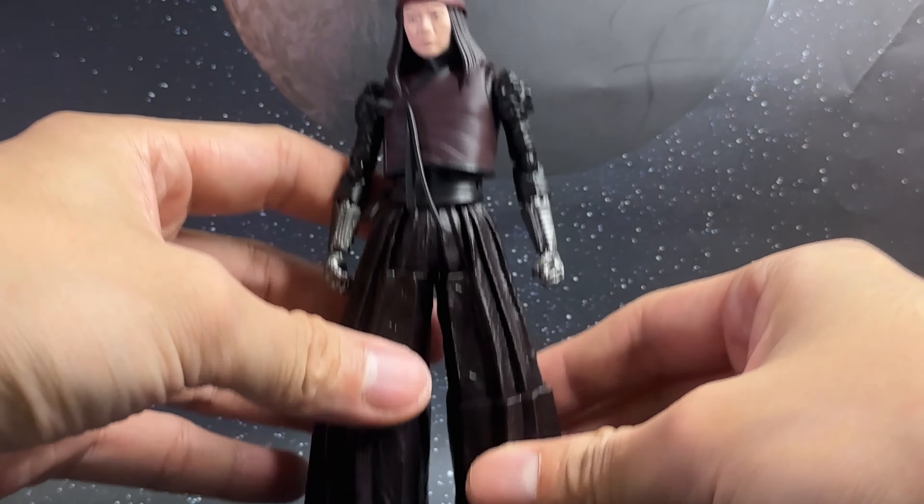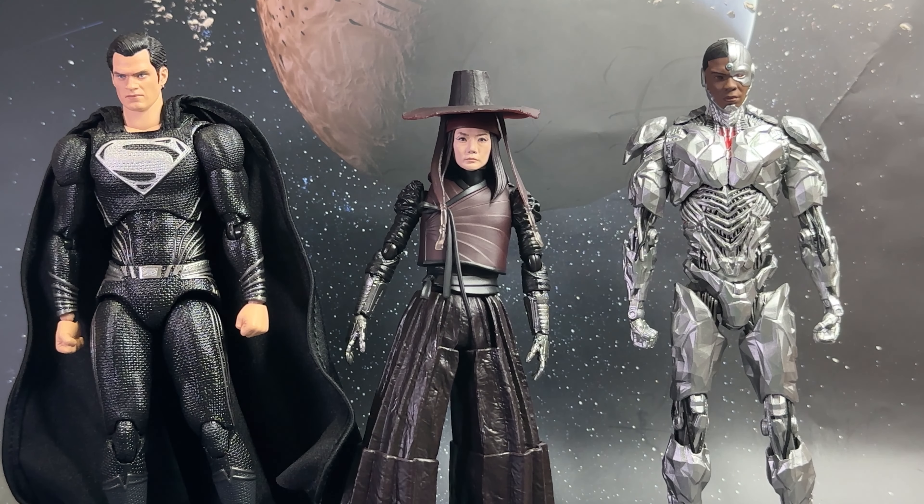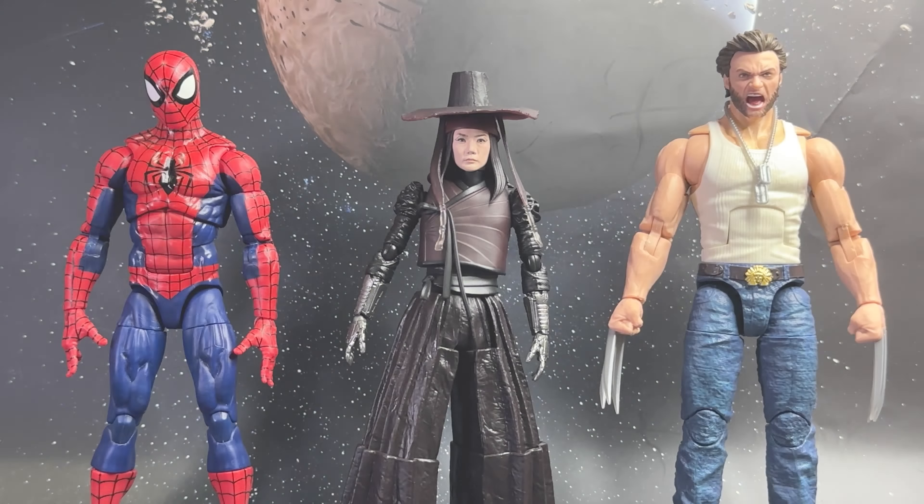Now for the size comparison, starting with the S.H. Figuarts Rebel Moon line with Korra and Jimmy. Most of the time Tamashii Nations three is the limit, so I'm unsure if they'll give us more characters, but no doubt this is a great start. Here it is next to the S.H. Figuarts Wonder Woman from Wonder Woman 1984, as well as Aquaman from Aquaman and the Lost Kingdom. Here it is next to the Mafex line from Zack Snyder's Justice League with Superman and Cyborg — of course Ray Fisher was also in Rebel Moon. And here it is next to some Marvel Legends with the Renew Your Vows Spider-Man and the Deadpool Legacy Wolverine, and finally next to some Jada Toys Street Fighter characters with Chun-Li and Dhalsim.